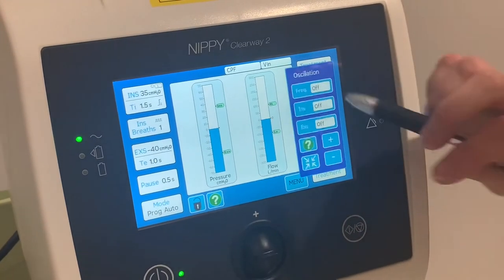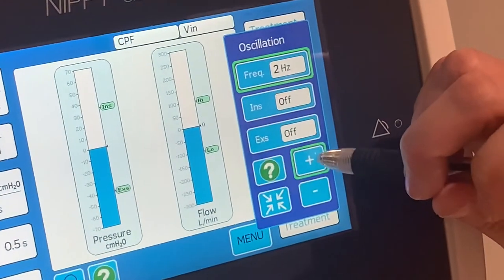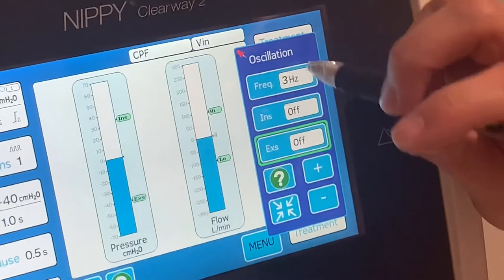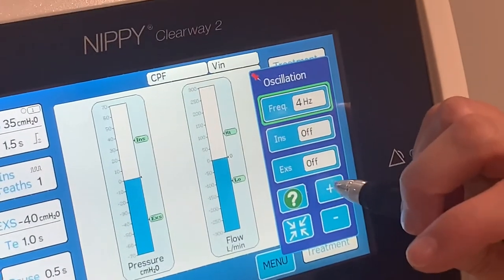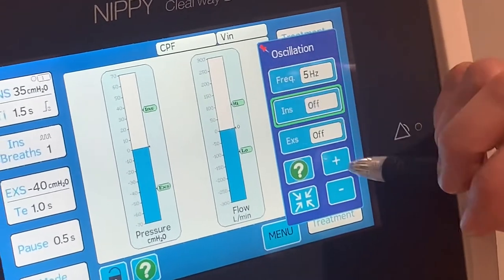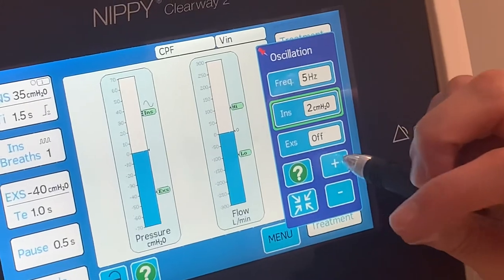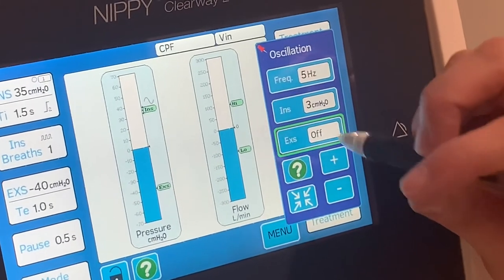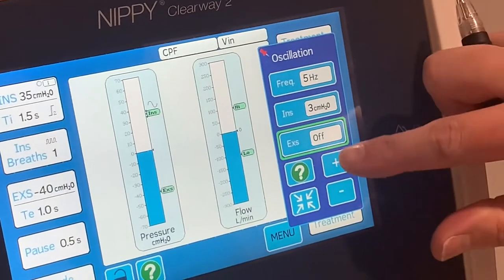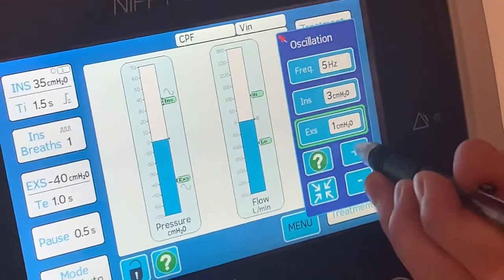This section is like the vibs feature we had on the old Clearway, which was previously in the advanced settings. You can provide vibrations of up to 10 Hz. You can apply them differently — turning inspiratory vibs and expiratory vibs on and off independently.